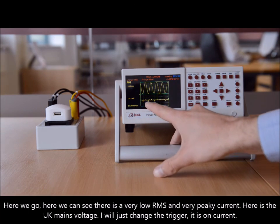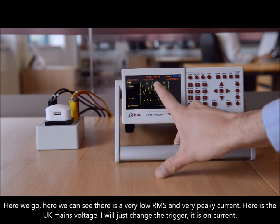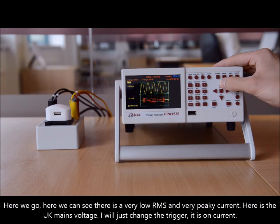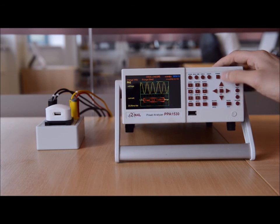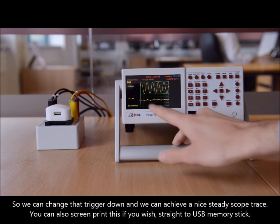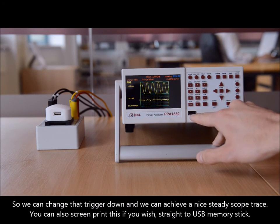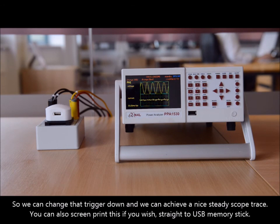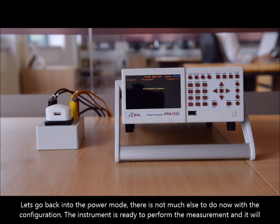Standards compliance. Here we can see it's a very low RMS and a very peaky current. Here's the UK mains voltage. The trigger is on current, so we can change that trigger down and get a nice steady scope trace. You can also screen-print this straight to USB if you wish. Let's go back into the power mode — there's not much else to do now with configuration. The instrument is ready to perform the measurement and it will be very stable.